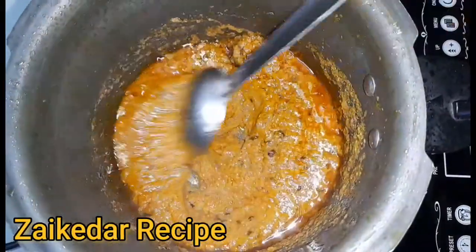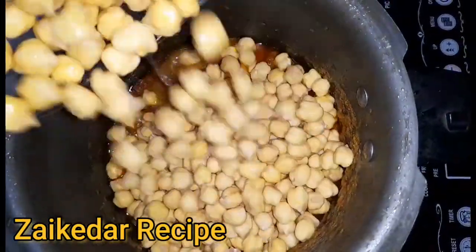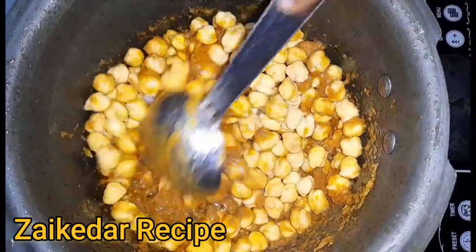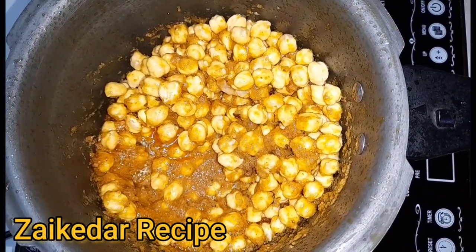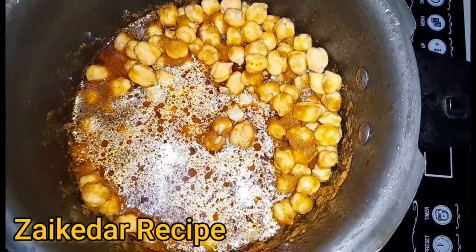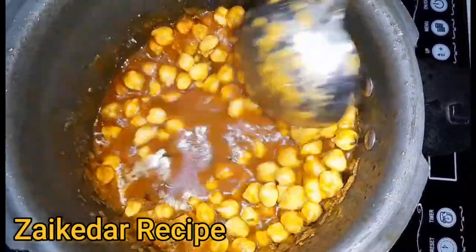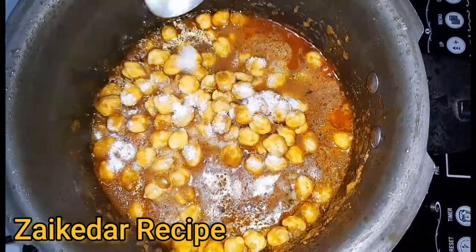Now I will add the sauce and mix it in a little bit. I will add the green tea which we have put in the water — this will change the color and the taste will come. I will add some salt to taste.